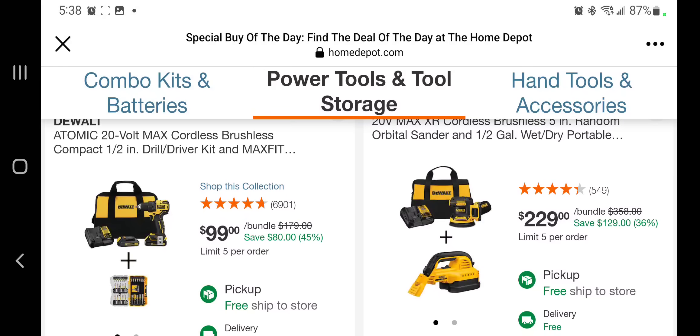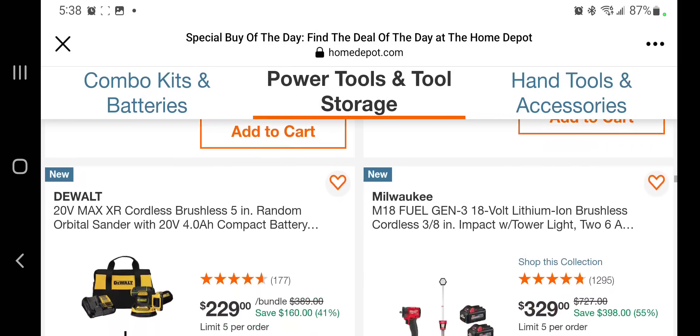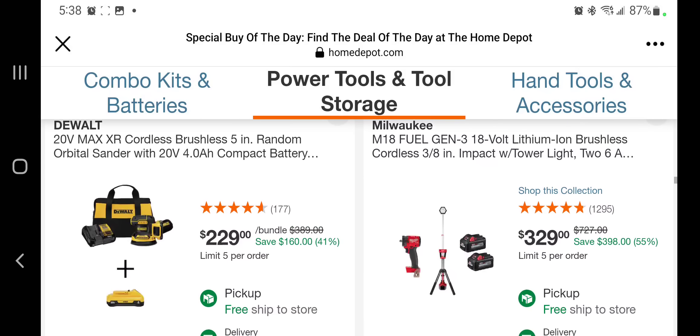This is regular price $99, well Black Friday price $99, but you're getting those bits for free with that drill. You got a sander and a vacuum for $229 — I heard nothing but bad things about that vacuum. Let us know down in the comment section if you guys have used any of these tools, if you like them or don't.